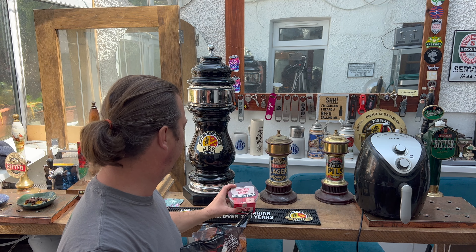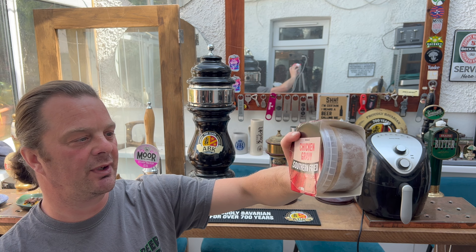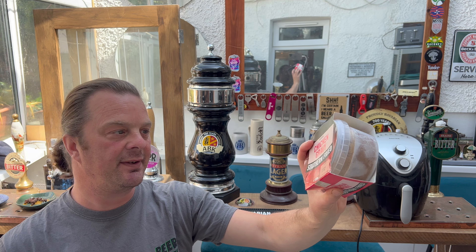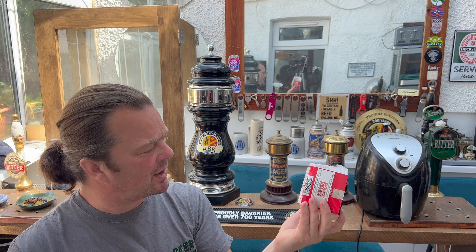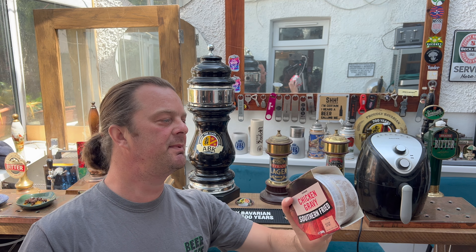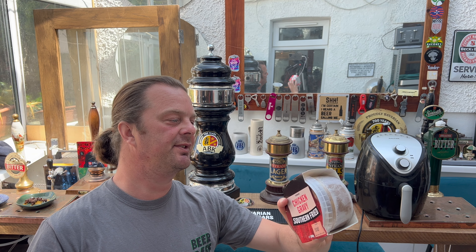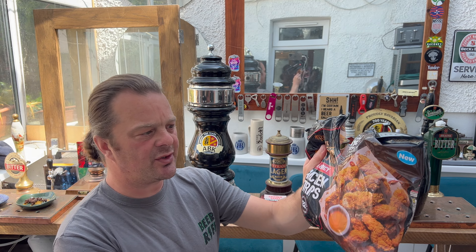The only supermarket that really offers air fryer instructions is Iceland, where we just picked up some of their Southern Fried Chicken Gravy. That was £1.50 for the pot. Iceland being frozen, it goes in the microwave for six minutes and 30 seconds on an 800-watt microwave.